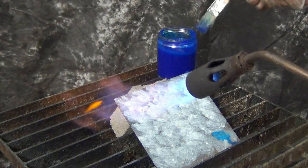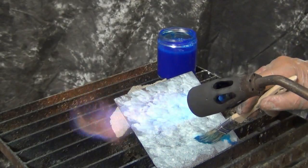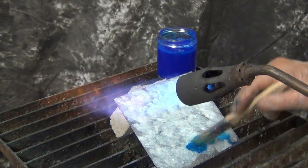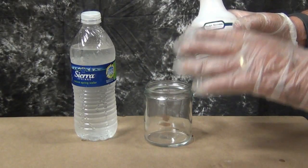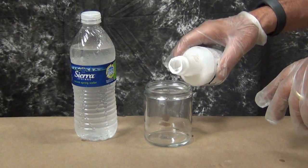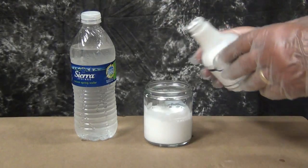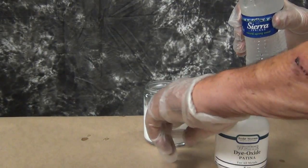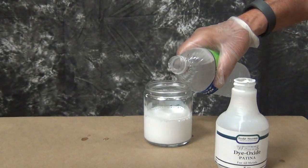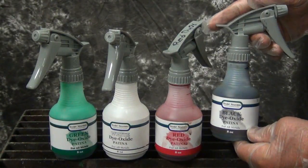These are very concentrated. The only one I ever use straight out of the bottle or spray on straight would be the yellow, but the black, the red, and the white are all very strong, so most of the time you're probably going to want to dilute them. I generally dilute anywhere from 25 to 50% with water — distilled water would be best.